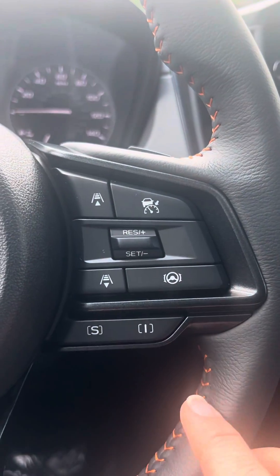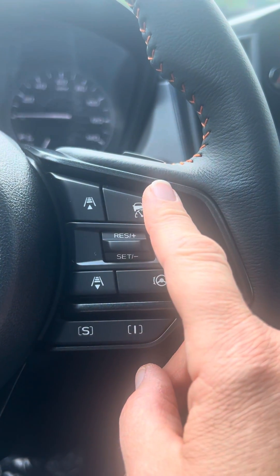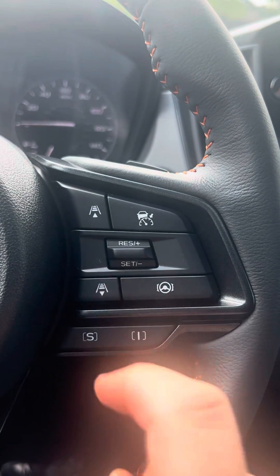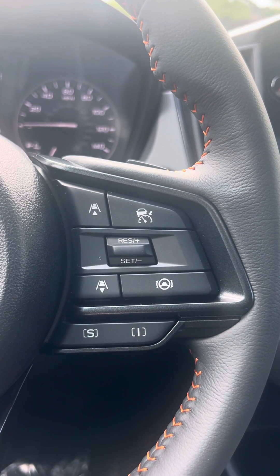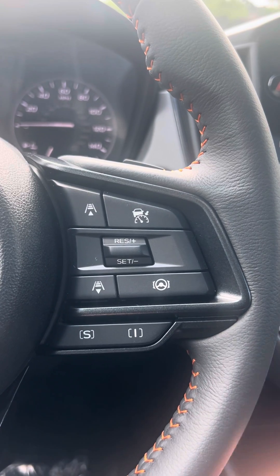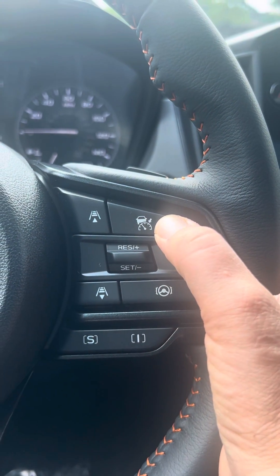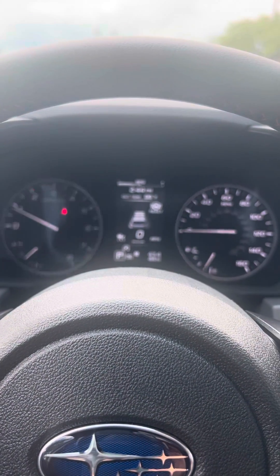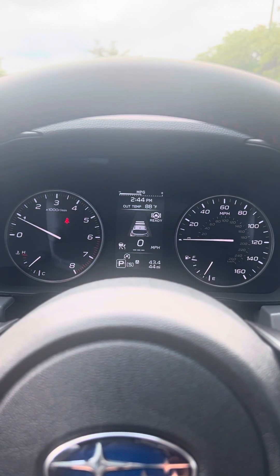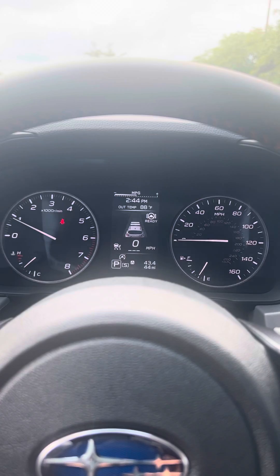Coming back over to our steering wheel, we have your lane centering, cruise control, and adjustment for the following distance on the advanced adaptive cruise control. When you want to turn your cruise on, you're going to press this button here. That'll get your cruise ready, and you will have the picture of the car with the lines in front of it appear on your gauge cluster.